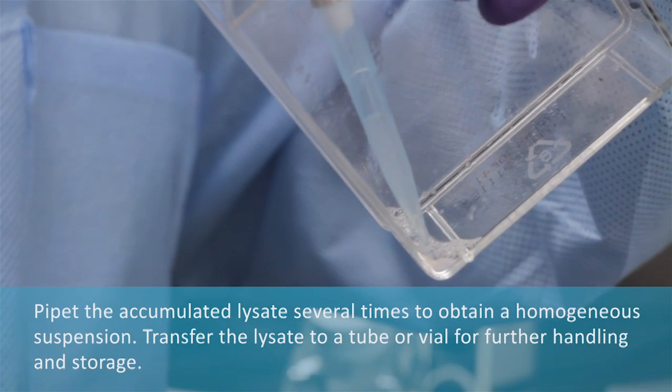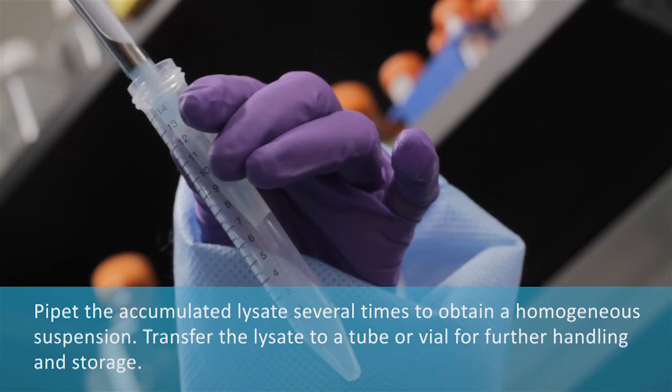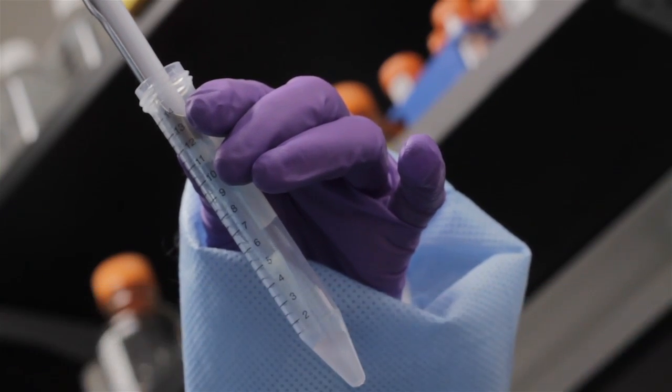Pipet the accumulated lysate several times to obtain a homogeneous suspension. Transfer the lysate to a tube or vial for further handling and storage.